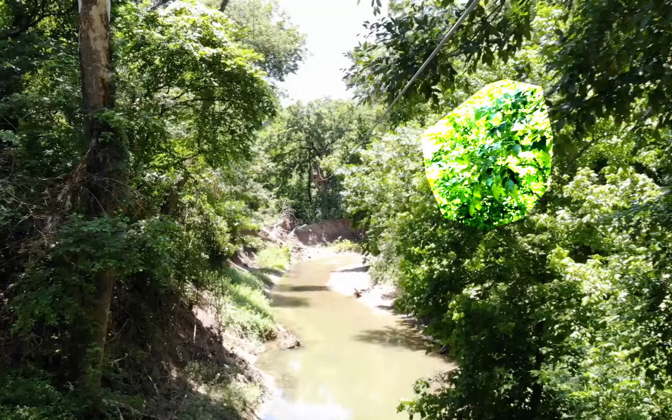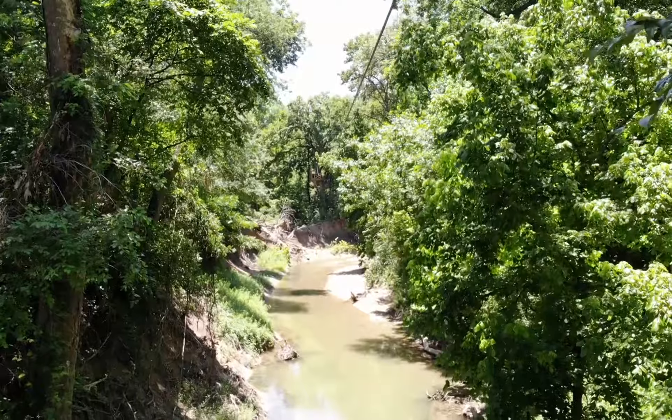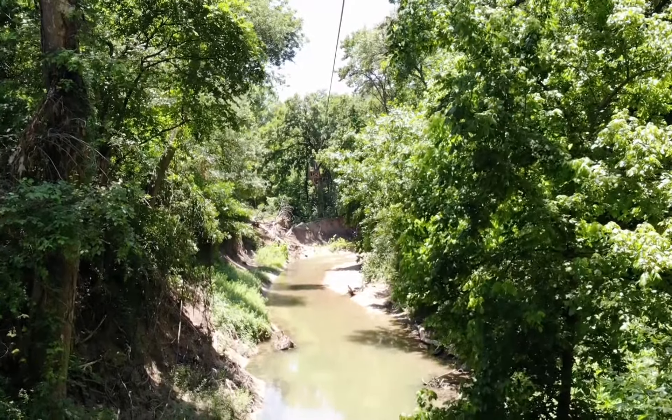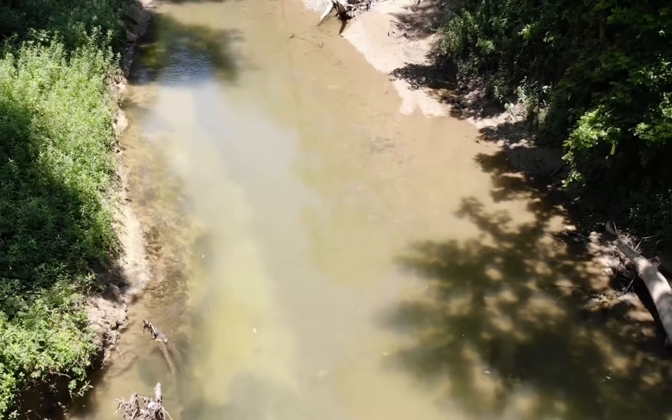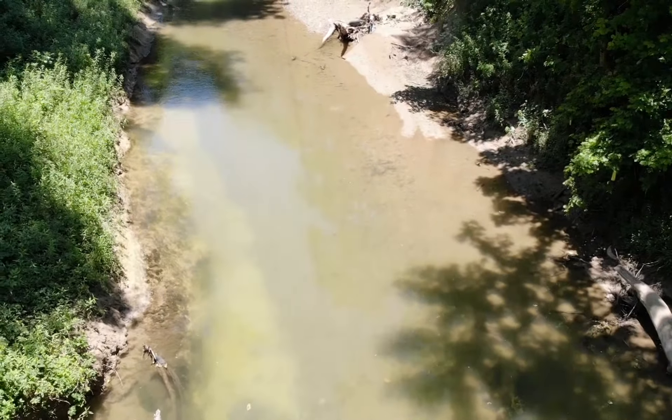See this branch here? It's what stopped the drone from going forward. So the obstacle avoidance does work and the proximity sensors are awesome. So awesome, in fact, that on the way back it moved the gimbal because it stopped so hard.